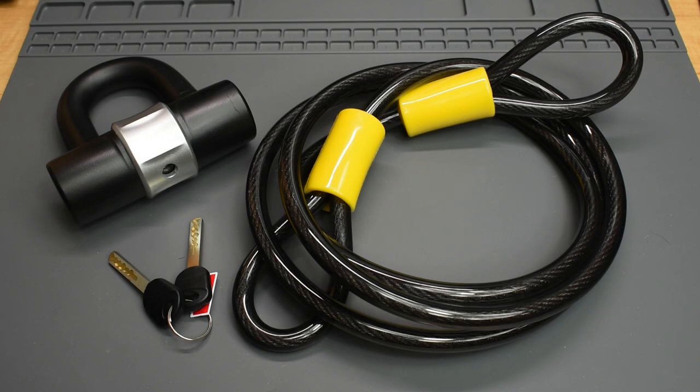Harbor Freight sells a wide range of products, some pretty good and others not so good. Today we're going to take a close look at this equipment cable lock to see how secure it is.